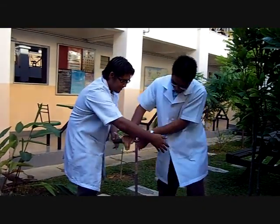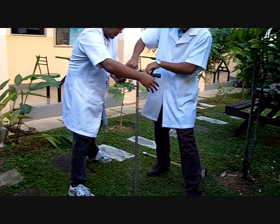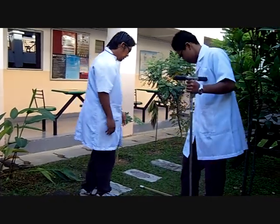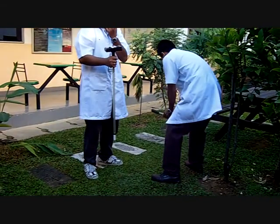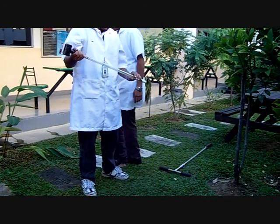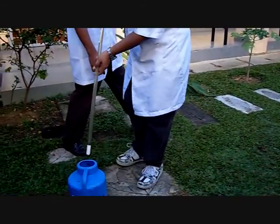Now we are ready to dip the tensiometer into the hole. But before that, we must make sure that the tensiometer was soaked with water about 8 hours before using it.